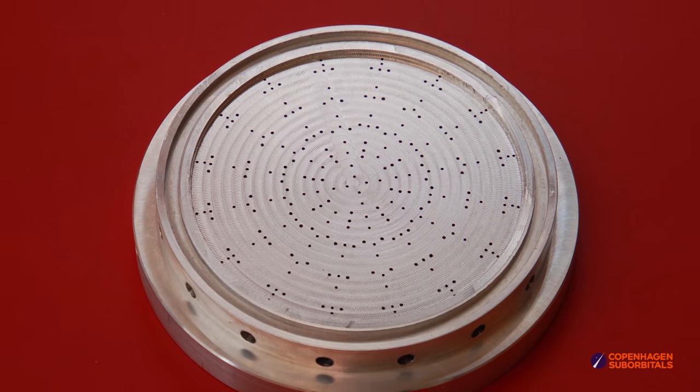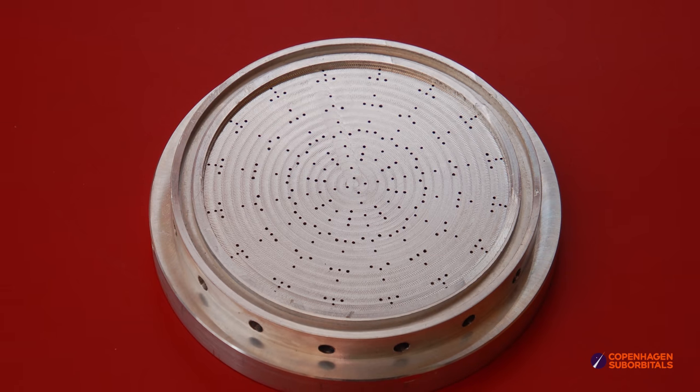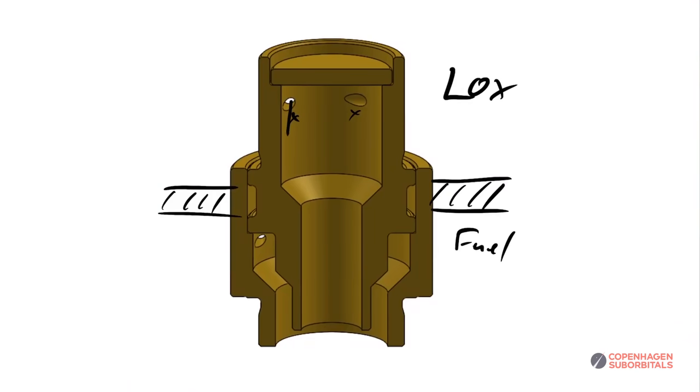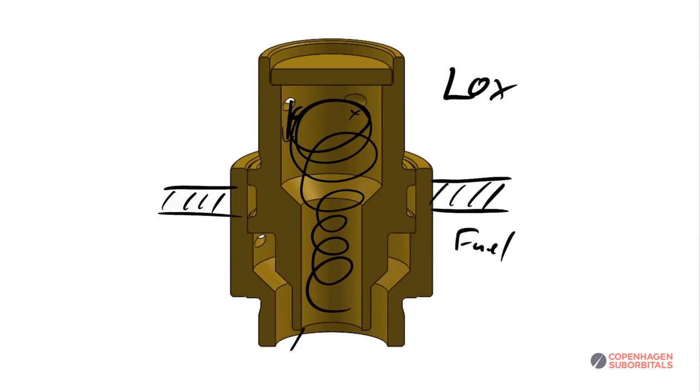The geometry is very different. On a regular injector like the original BPM5 injector, once the fluid has exited the small injector hole, it is free to enter the combustion chamber. Whereas on a swirler, the hole that impedes the flow sits at the very beginning of the swirler. After it exits the small hole, it has to go into the swirling element, start to rotate, come out at the bottom, and fan out. So there is a lot more friction loss for a swirler than for a normal injector, and it is to be expected that the discharge coefficient is somewhat smaller.